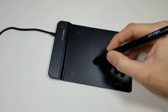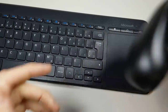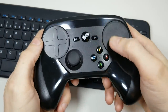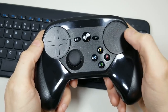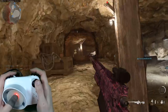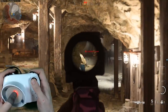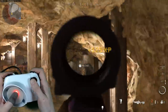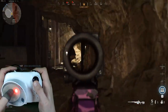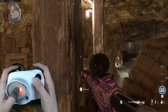Using a touchpad always left a bad taste in my mouth, as it would mean we were just creating another version of the Steam Controller, which was already proven to be unsuccessful in the controller market. While the thumb mouse was used for the first three versions, we had much bigger plans for the use of an optical sensor that a touchpad could never emulate.